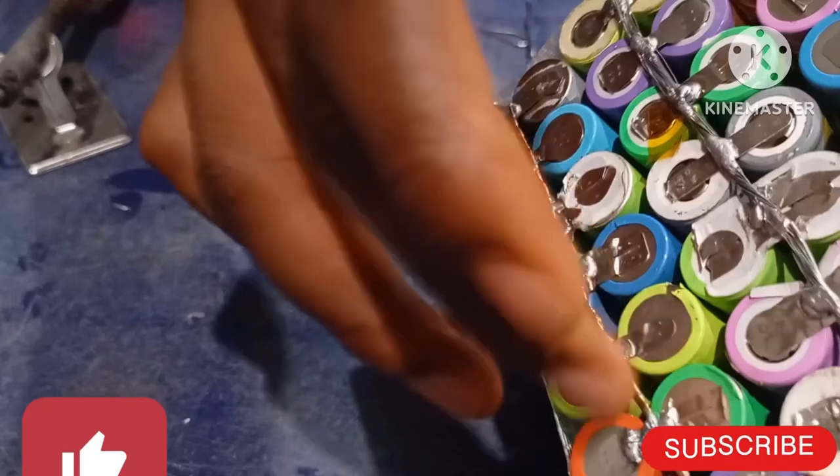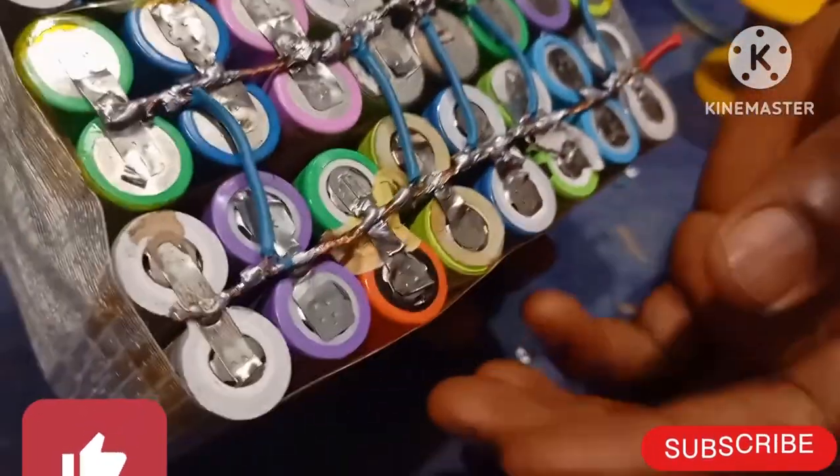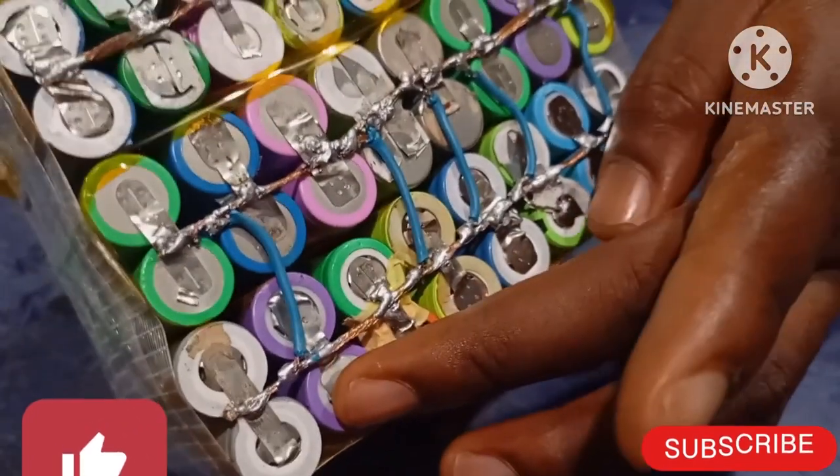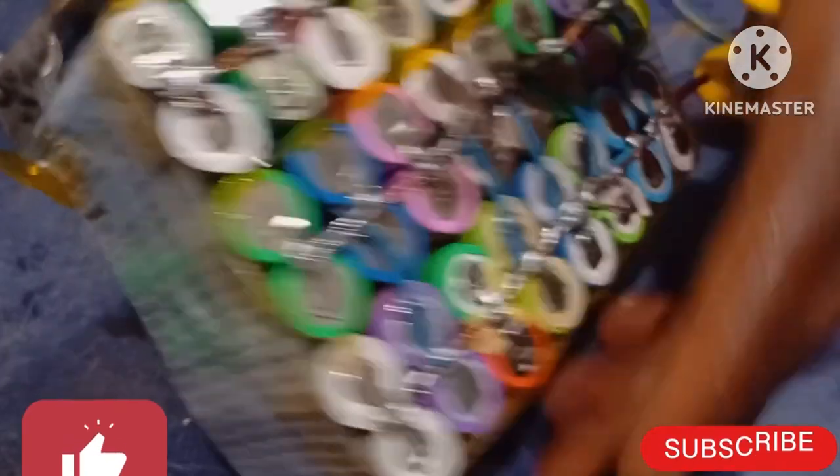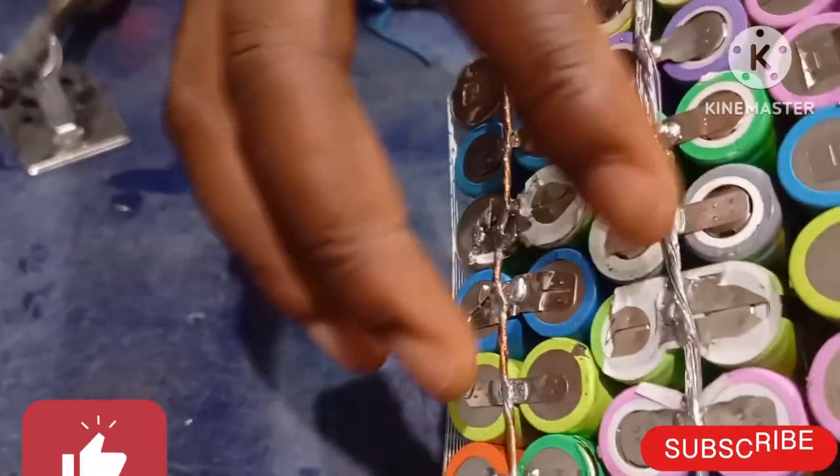We are done with this. Here will be our main negative. As I've done, you can see this is a series connection — the positive side of here is being jointed to the negative side of here.